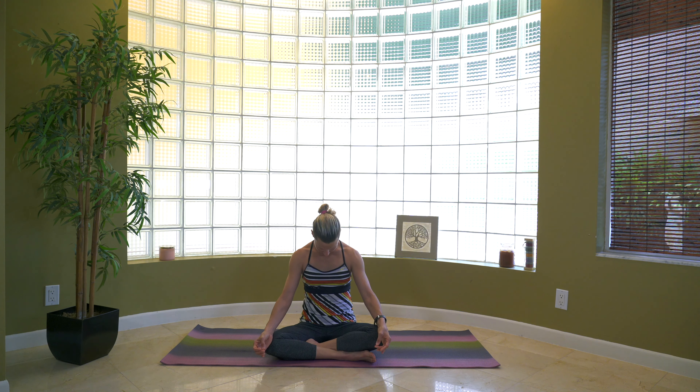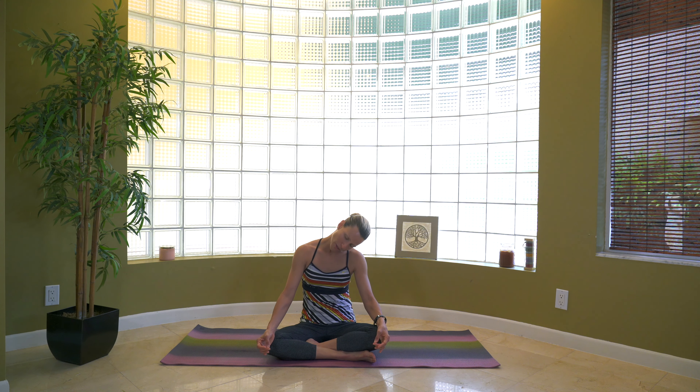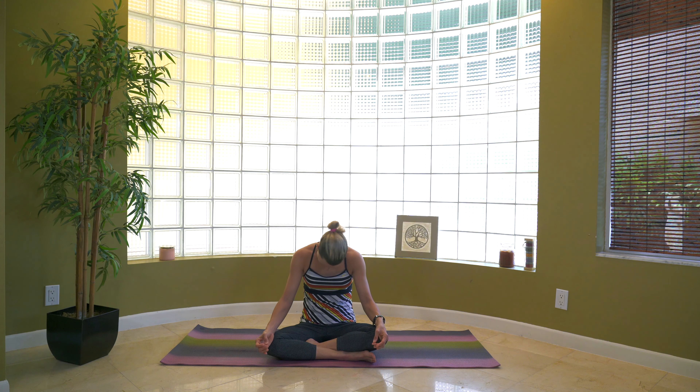We're going to do it one more time together. As you finish that exhale, go ahead and take one more deep breath all the way in. Think about your posture — sitting a little bit taller. And this time as you exhale, lower the chin into the chest. Now we don't need to move anything else other than the head falling down. Then circle the head a few times in one direction — either direction, because we'll go both ways.